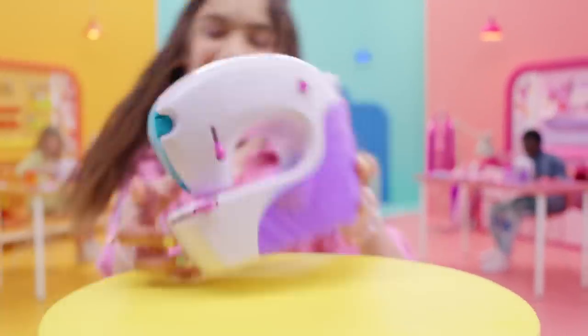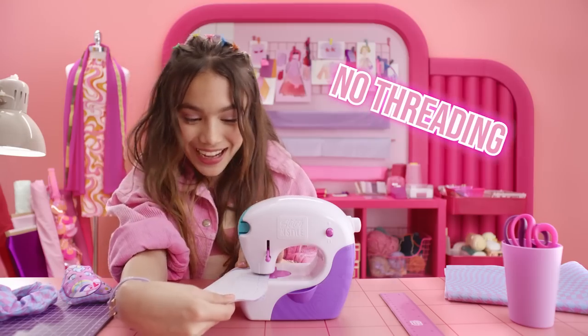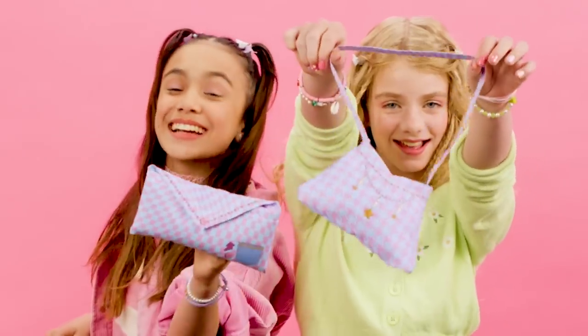Stitch & Style — it's fashion made easy. New Stitch & Style Fashion Studio from Coolmaker. Your designs from dream to reality. We're going to show you how.